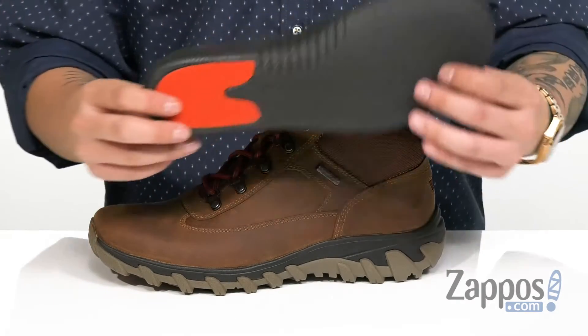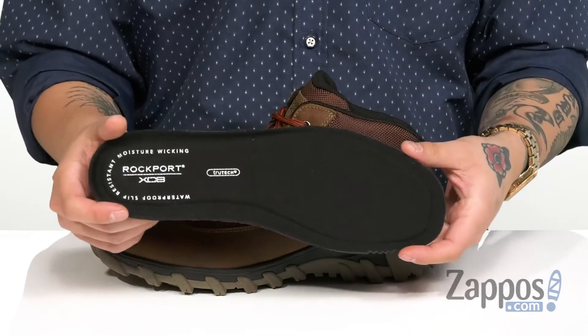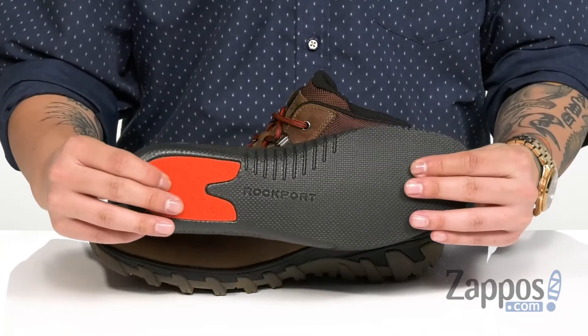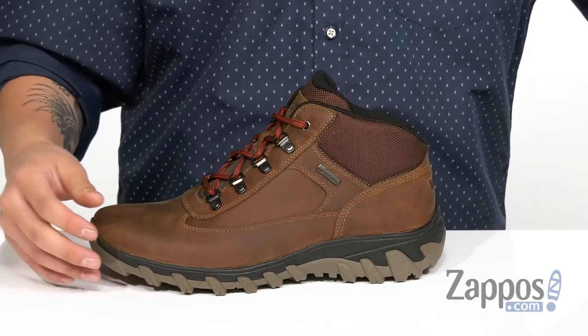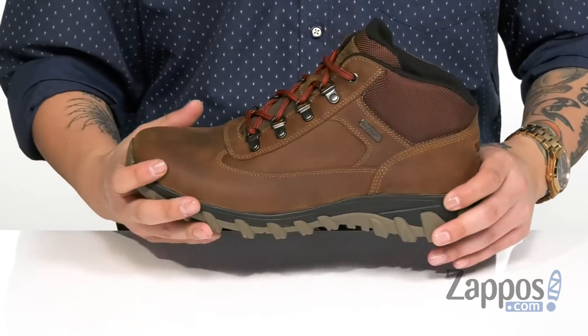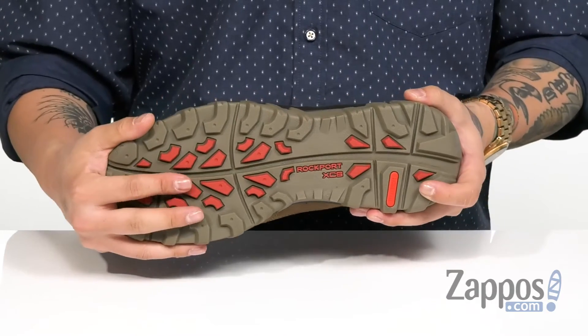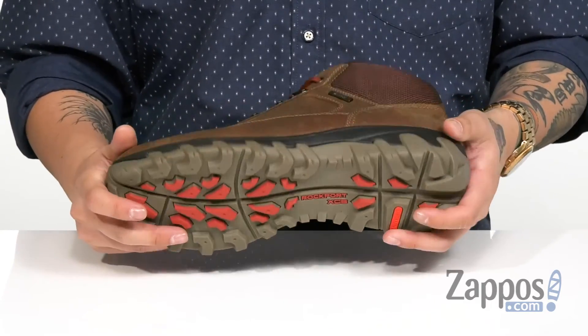Padding on the tongue and collar for additional comfort. The mid-top silhouette provides excellent ankle support. Soft fabric lining along with a removable cushioned footbed padded right where you need it for all-day comfort. It features the TruTech comfort system with extra cushioning in the heel, a shock-absorbing midsole that's very lightweight with a sturdy design, and the TruTech rubber outsole with aggressive outdoor tread to keep you stable.